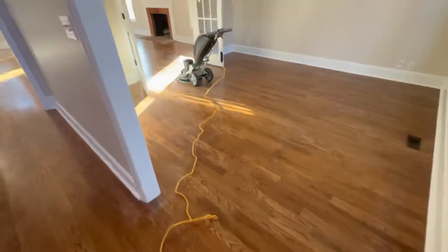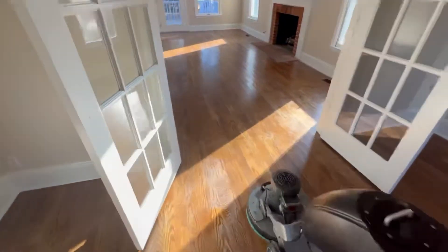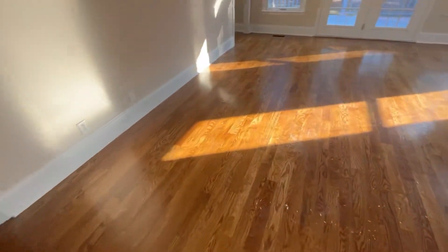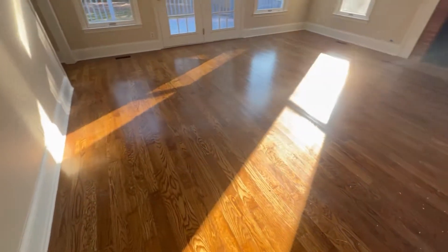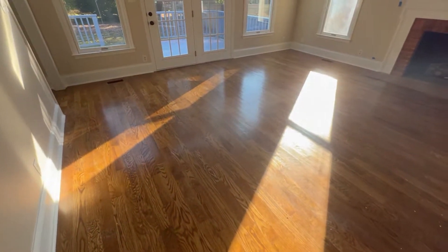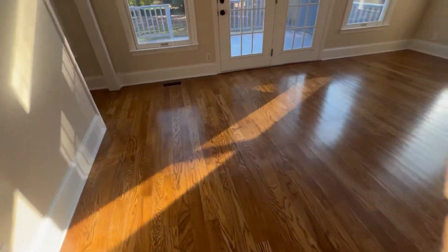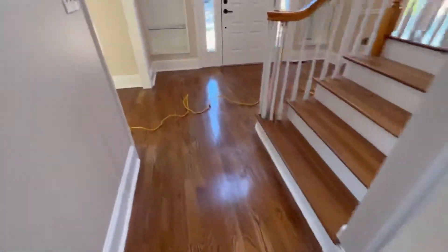So these are the hardwood floors we're gonna be working with today. Like I said, they just need a screen and recode. They're not in terrible condition, but you can definitely see there are a lot of areas that are starting to miss finish, a lot of scuffed areas, a lot of areas with scratches in the finish. But overall, these floors are not in terrible condition.